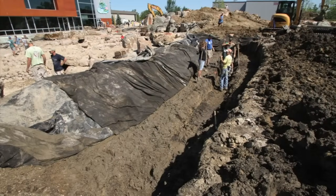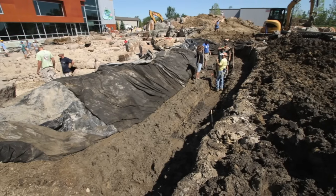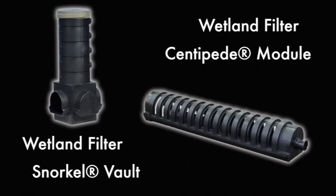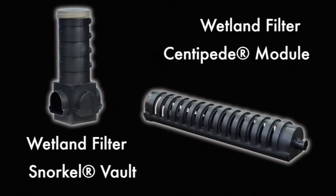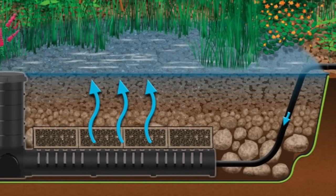This one right here is over 40 feet long. The way it's actually designed is really, really simple. We have a couple of key components. The main component is our snorkel and centipede modules — a long structure that goes down at the very bottom of the wetland. This wetland is actually over four feet deep.